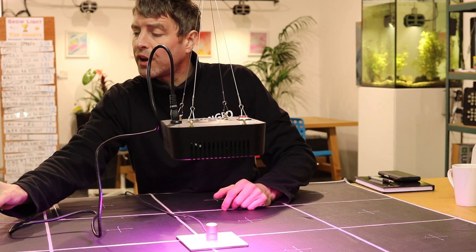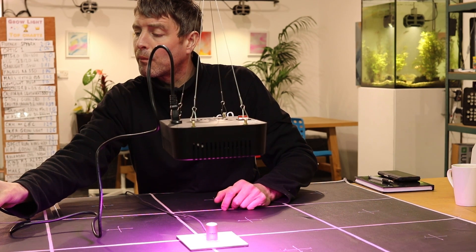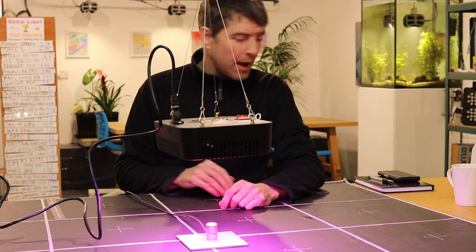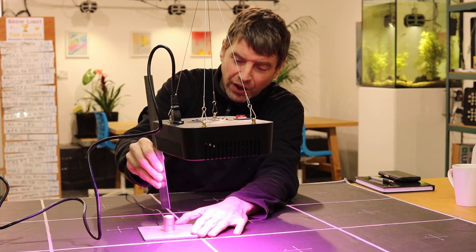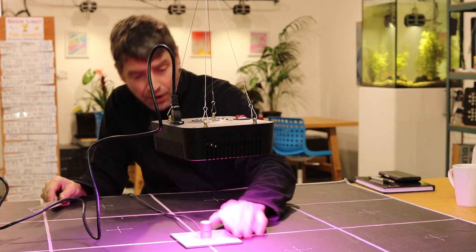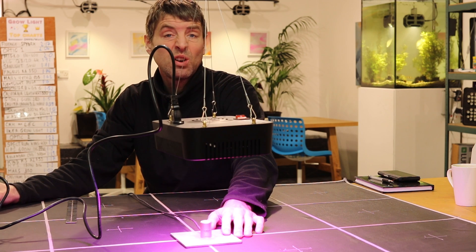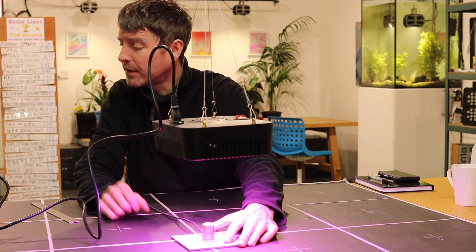It is drawing 82 and a half, 83 watts from the wall. At this height, which is 15 centimeters above the sensor, it is reading 870 PAR in the center. That's about right — we want less than a thousand PAR in the dead center.